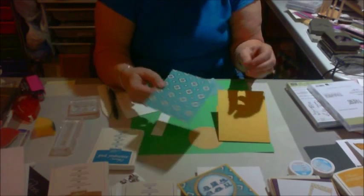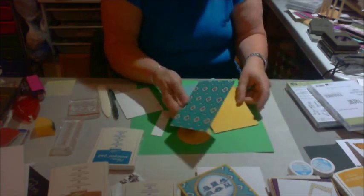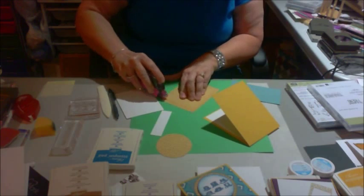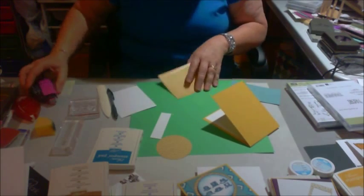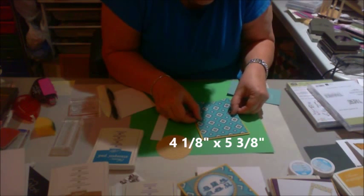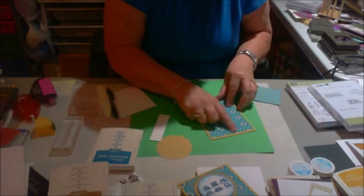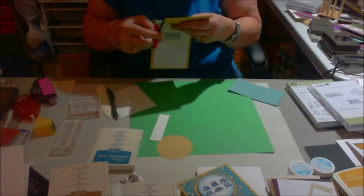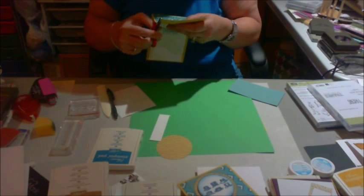This is one of the designer sheets. It looks like this on the back, and I'm going to use that behind the hats. I'm going to put it right there. This piece is cut at four and an eighth by five and three eighths, so I have to work carefully to get this stuck in here. My blades are getting dull and my order hasn't come in yet, so I'm having to trim these where I found a little place left on it.